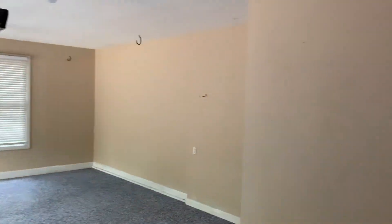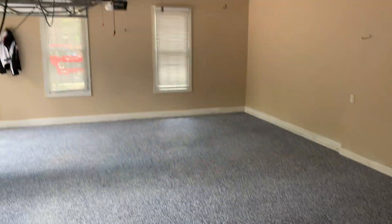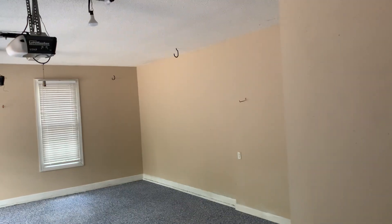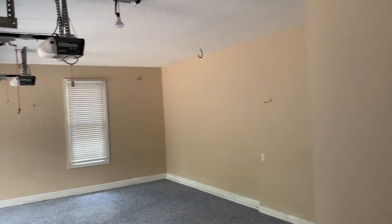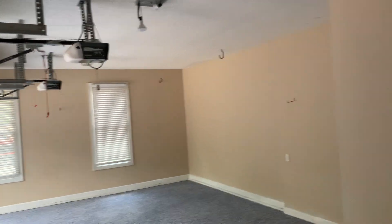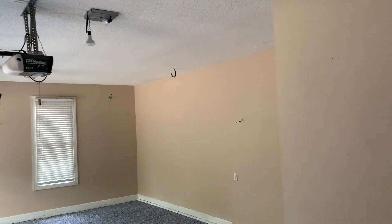I did all the walls myself. We're using this area as kind of an overflow — it's going to be a big TV room hangout area.